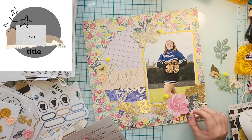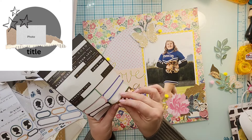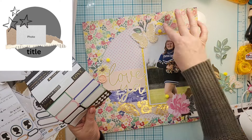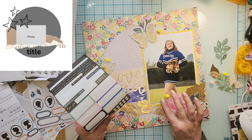I also got a cute little bow on there. Oh wait — I also added these cute little gold hearts! Each cluster gets one of those, and then that's going to do it for this layout.